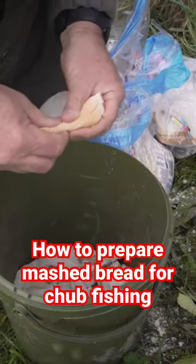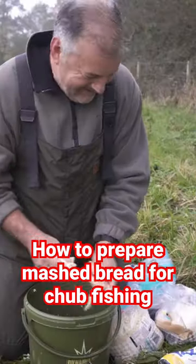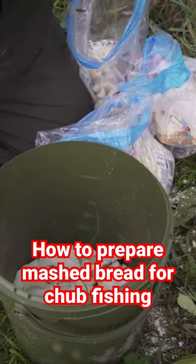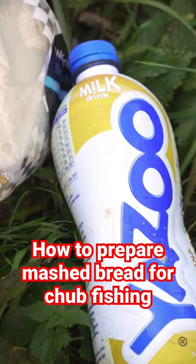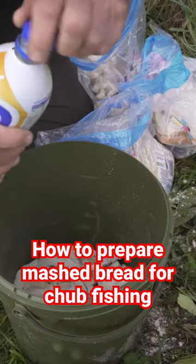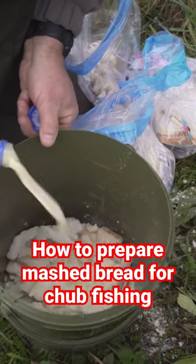Mashed bread my way — it's really easy. Rip the bread into pieces, chuck it in a bucket, and then add the secret ingredient. For me, it's banana milkshake. I don't really know if it works, but it's never done me any harm. I tip that onto the bread.